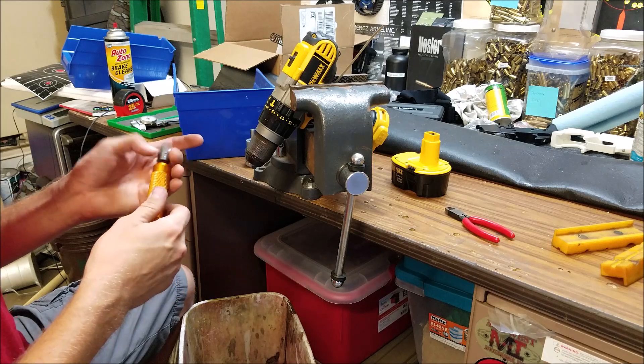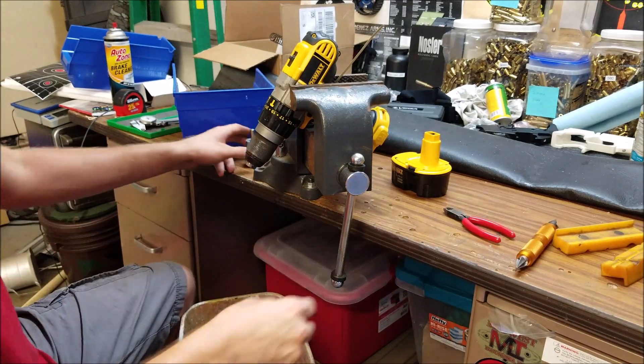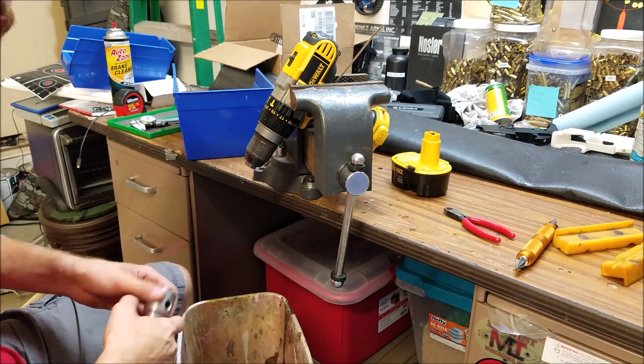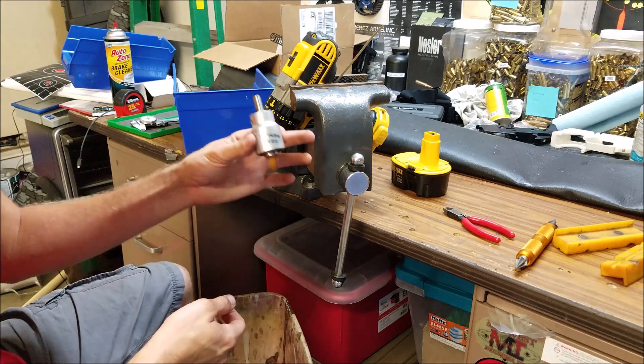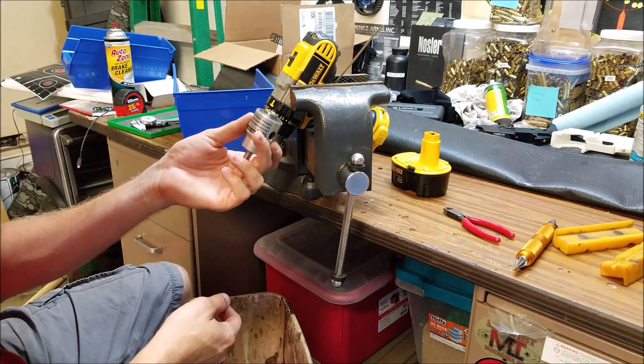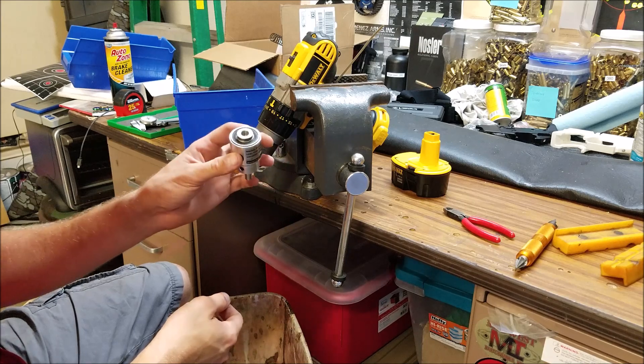This is the best way that I've found to trim brass in bulk. Now, these are pretty much just range ammo, target practice, stuff like that, but these trimmers are the bomb. It's called the World's Finest Trimmer, and if you Google it, you can find these things.